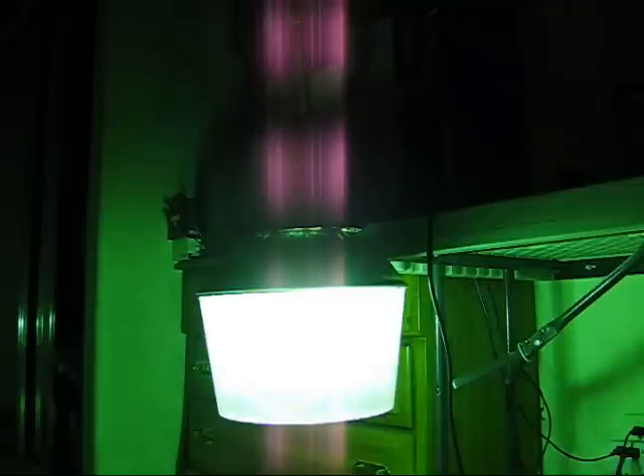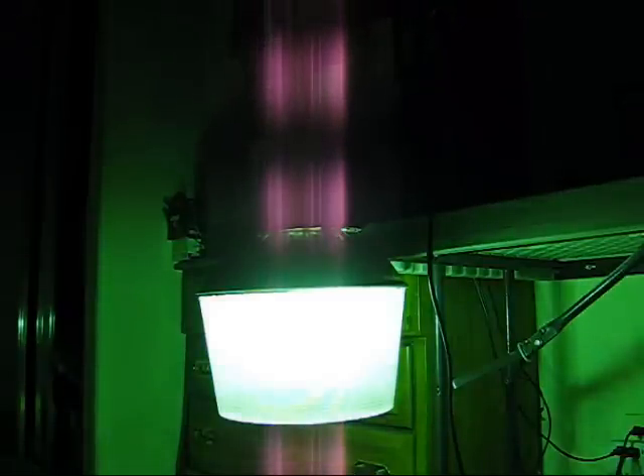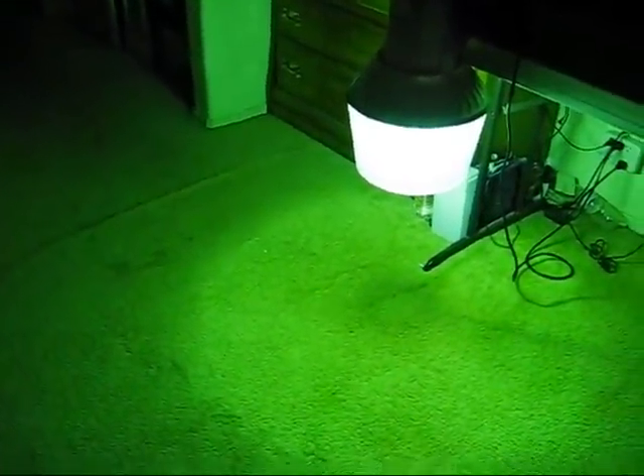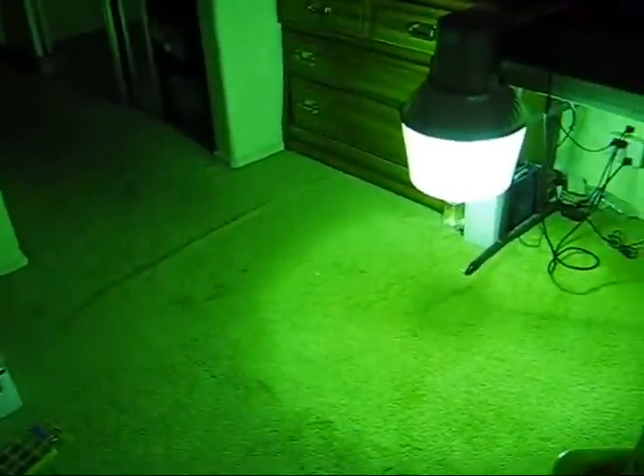It should be hitting about full brightness now. See, it's pretty green — it's an old bulb.